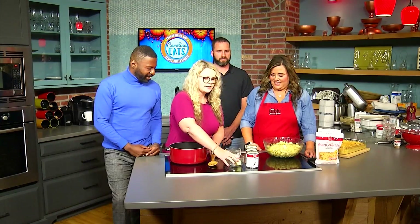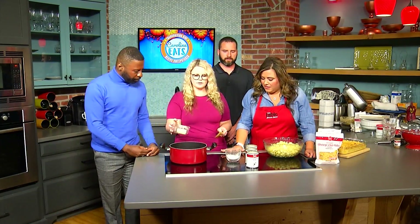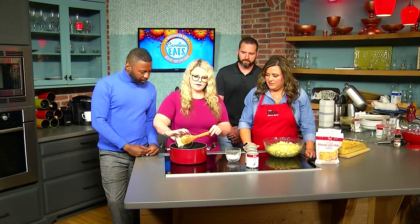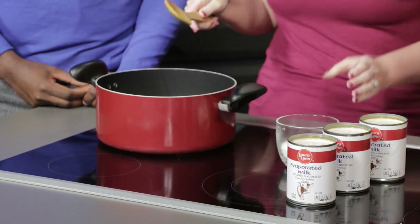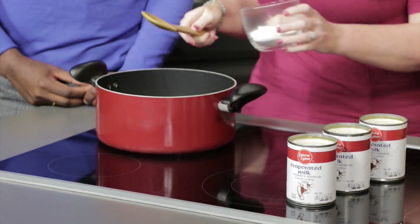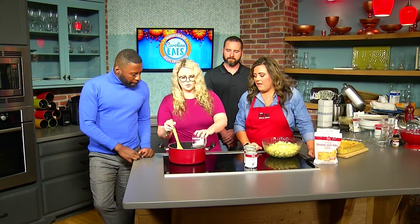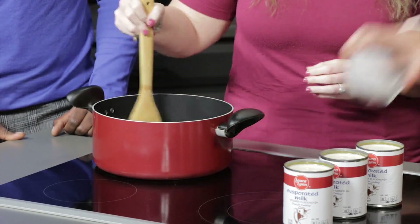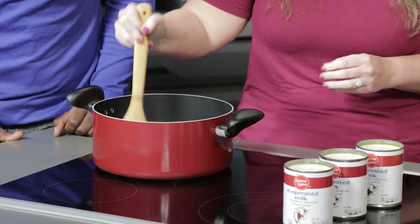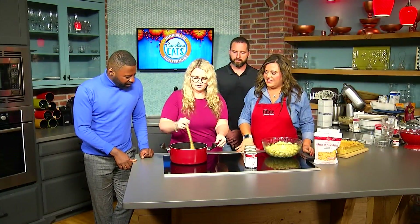The first thing we're going to do is add about a half a stick of butter, and we're going to start off by making a roux with one third of a cup of flour. We're adding the last bit of flour right here and just creating that roux so it doesn't get all lumpy. It's coming together great.